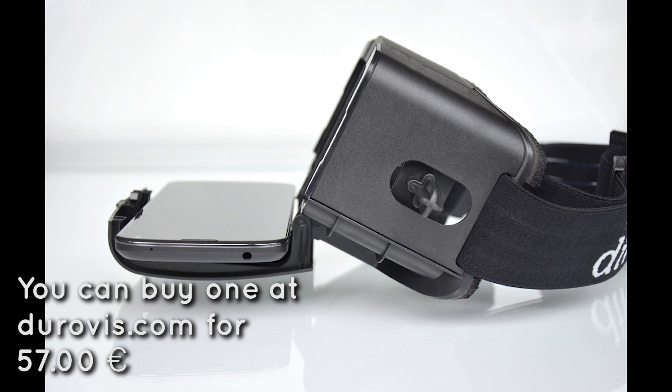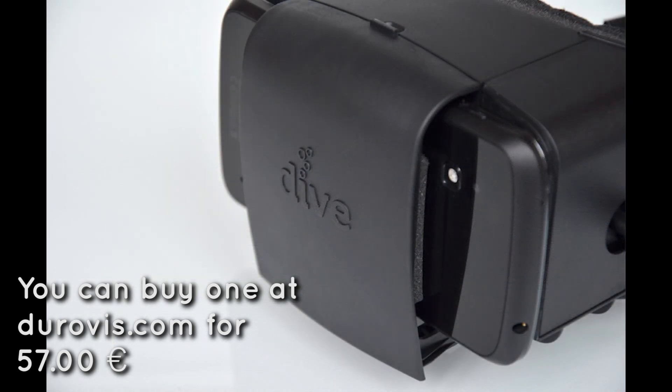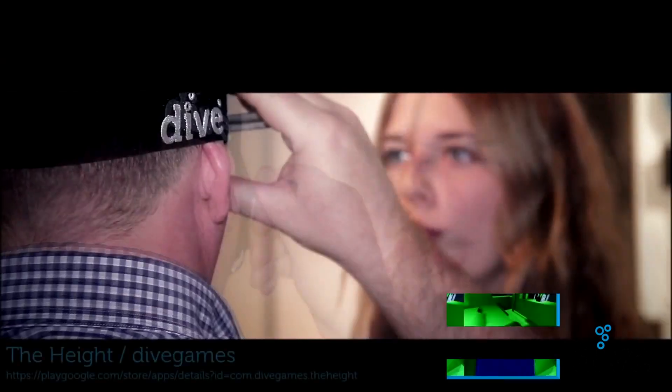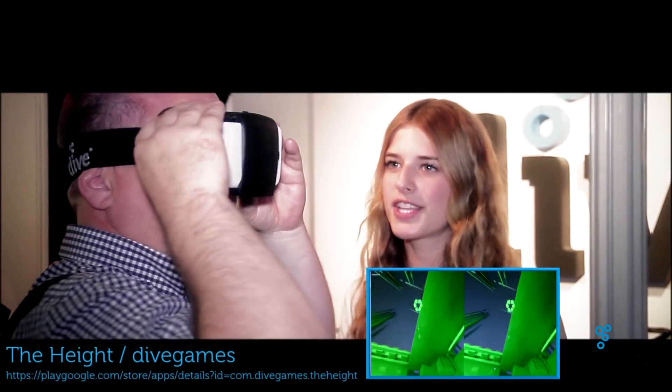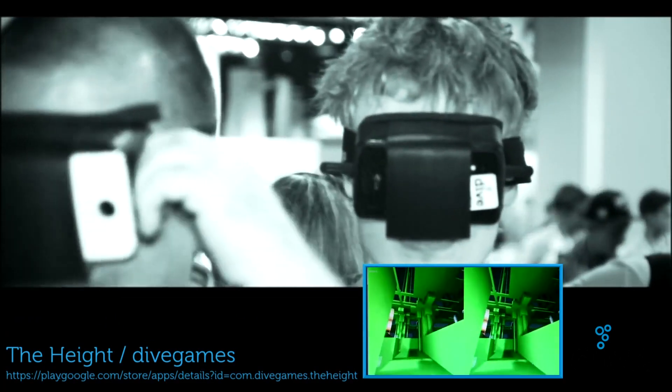Virtual reality headsets are great for viewing 3D videos, playing 3D games, and doing virtual reality apps. These apps use the phone so that every time you look around, it looks like you're actually in the room you see on your phone — it's a neat project. It's cheap, you should be able to get it done in an hour or two, and I'm just going to go step by step with how I did it.